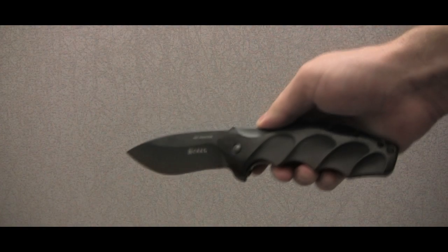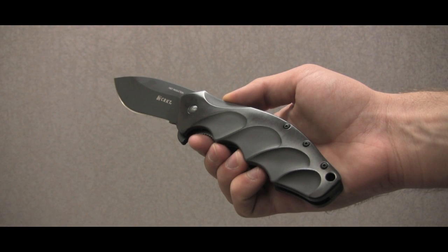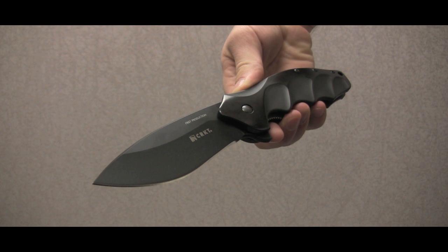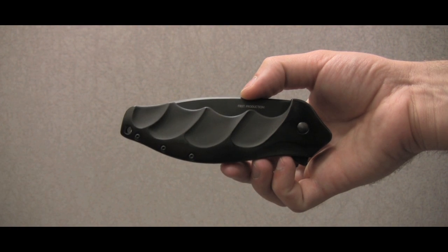The Ken Onion Design Foresight was the 2012 Best Imported Design Blade Show Award winner. We at AG Russell have obtained the first run of Foresights with a gloss matte finished handle. Columbia River will only be offering this knife in a matte finish and will not be able to provide it to its customers until July.